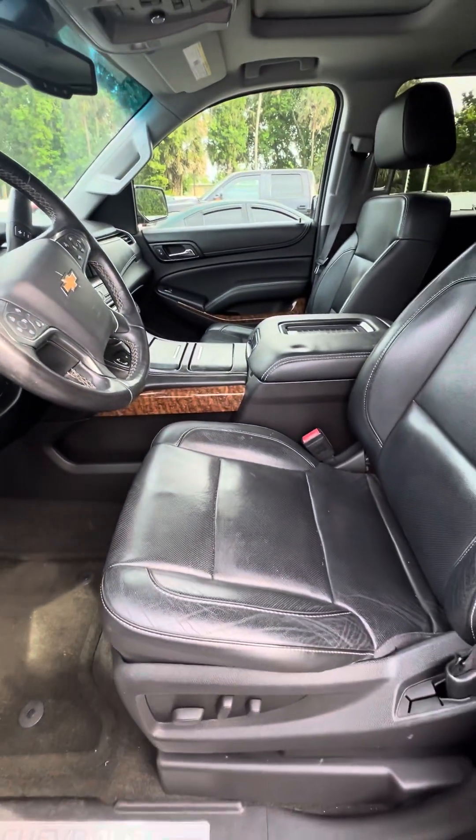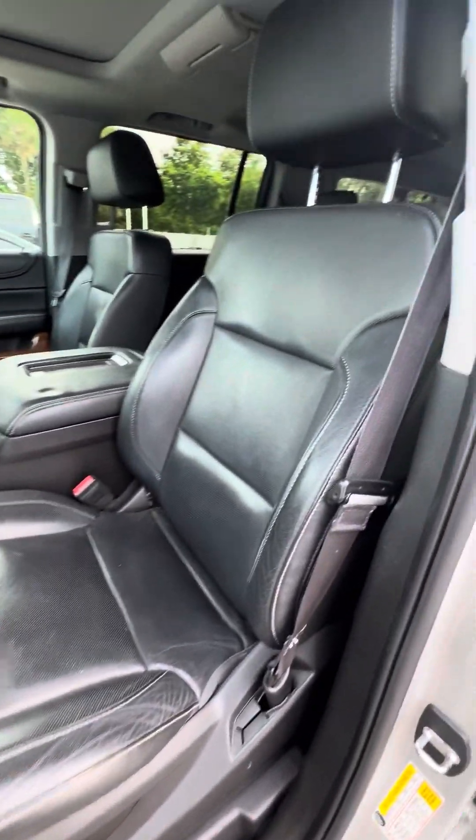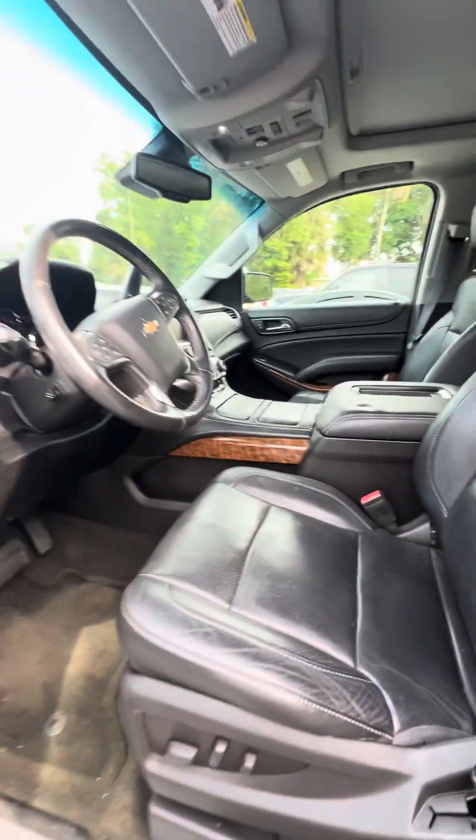Now we look at the driver's seat, which is the seat that gets used the most. No rips, no tears, no damage to the seats. Power seats with lumbar support.